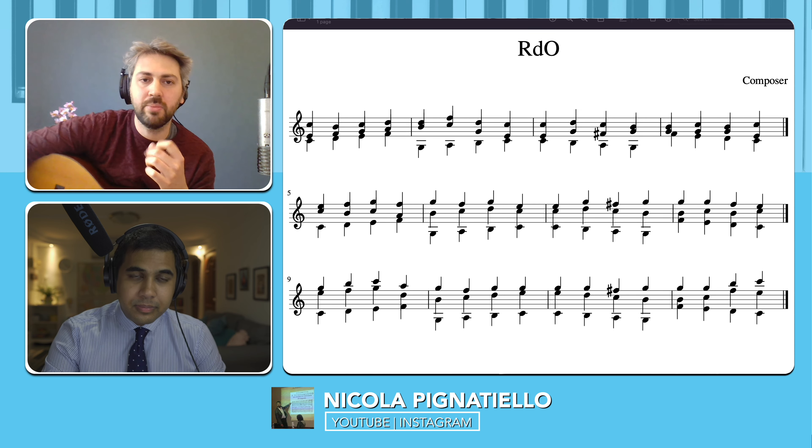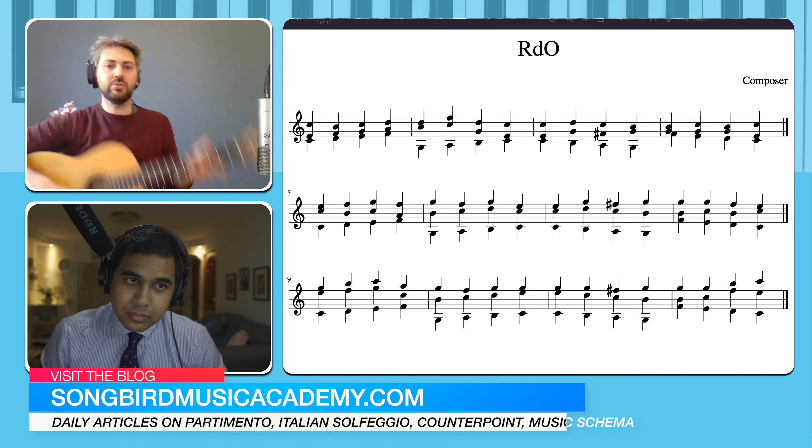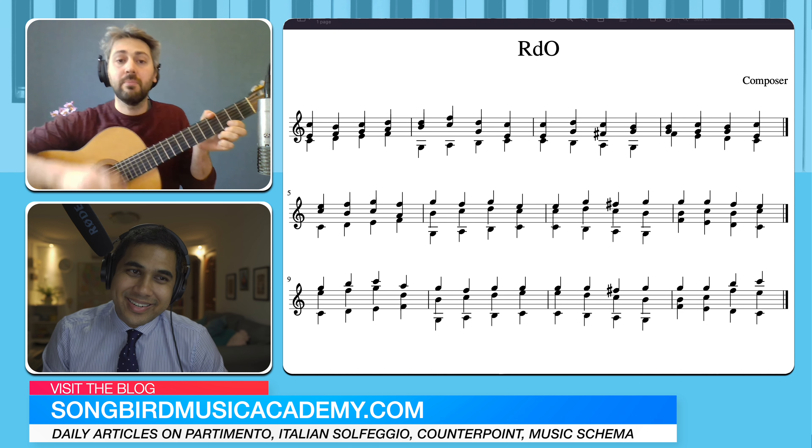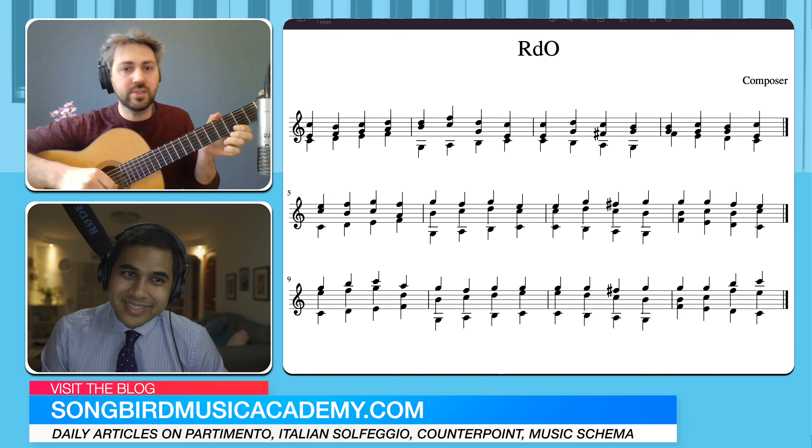I want to say that normally in classical guitar, we do not use the thumb to play the strings. But in the 19th century, it was super common.